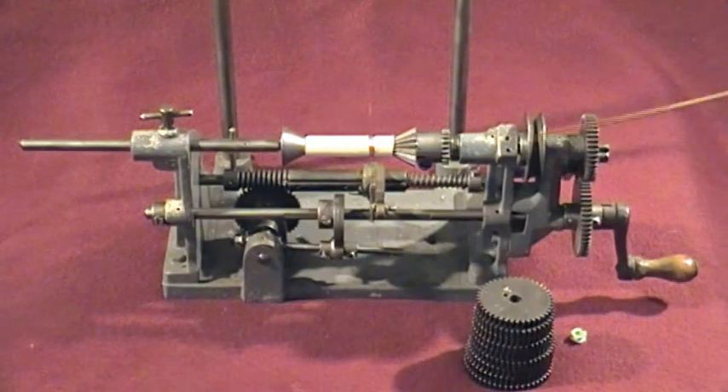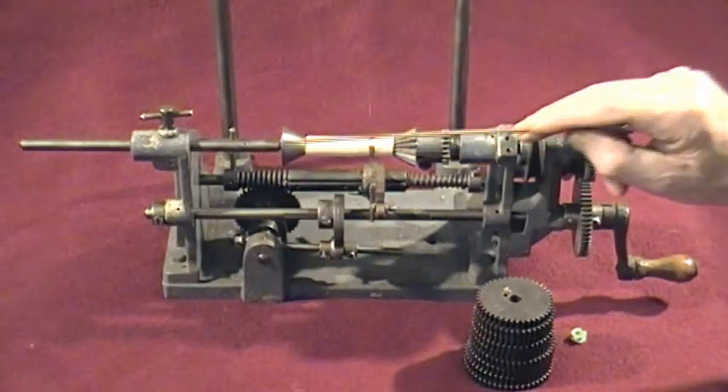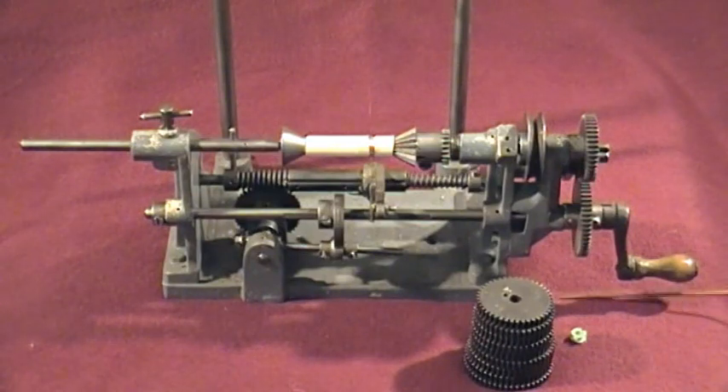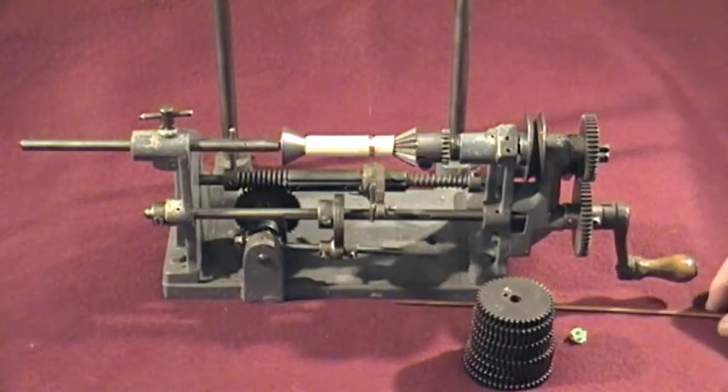Almost everything is adjustable. We've got oil holes everywhere. And that basically is about it for a quick rundown.